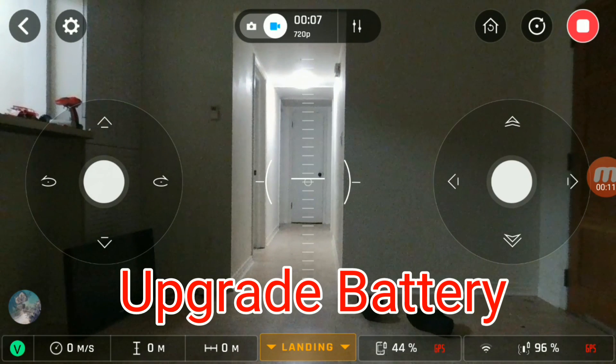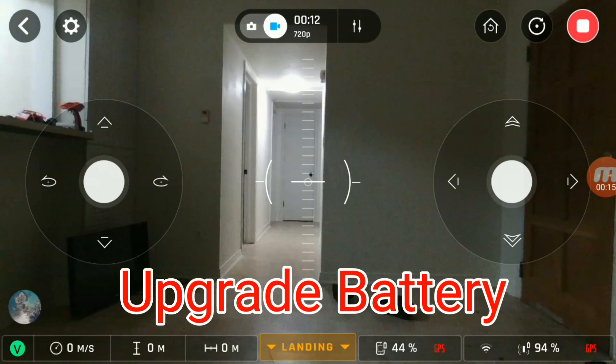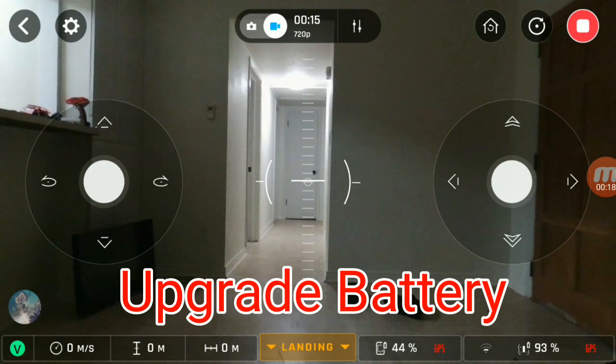Okay guys, screen recording has started. We're going to let it sit there with the optical flow sensor. If I need to adjust it at all I will. There's not much light inside here — let's see what kind of flight time it gets.